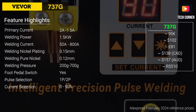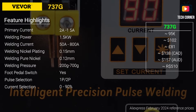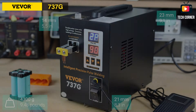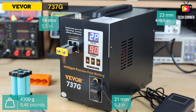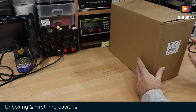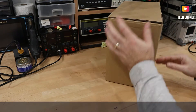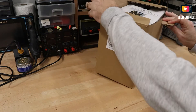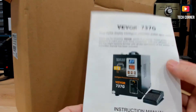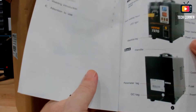Let me show you the future highlights and do some spot welding. This is the box where the Viver 737 is delivered. Let's open it and see what we have inside. This is a big box, so I added a new camera. First of all, we have a user manual and some pictures.